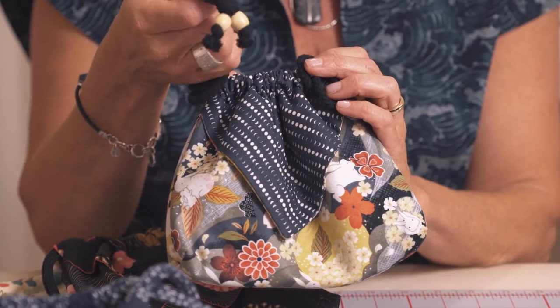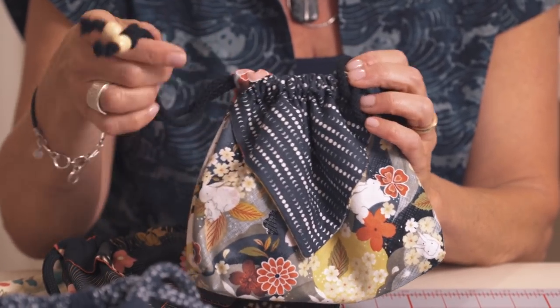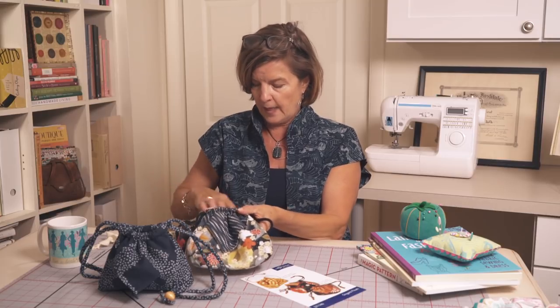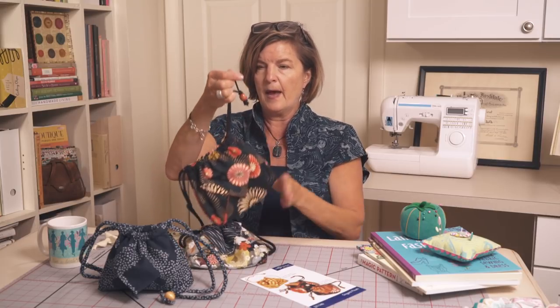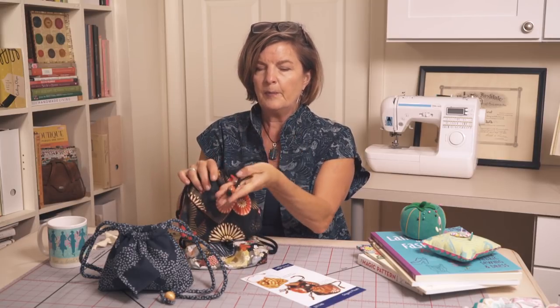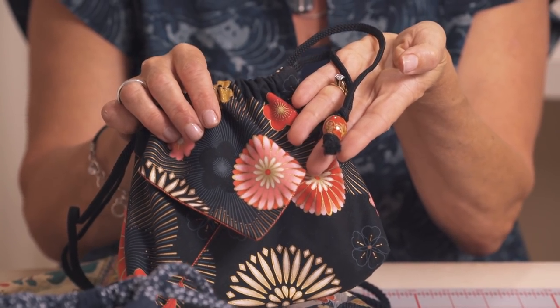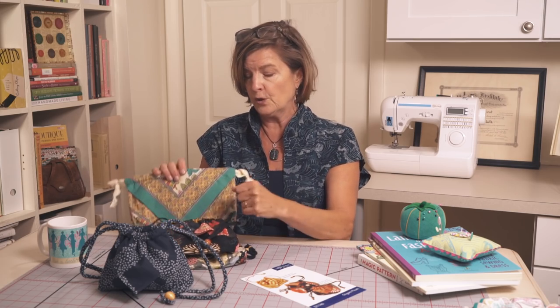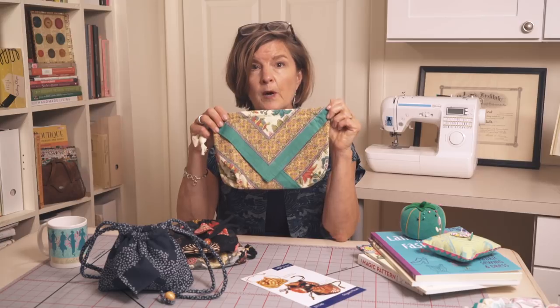Part of the fun is also finding beads that can be strung on the cord. This bag has a fun little painted wooden bead on it. Keep in mind you don't have to have the beads — you could do what we did with the next version I'm going to share.